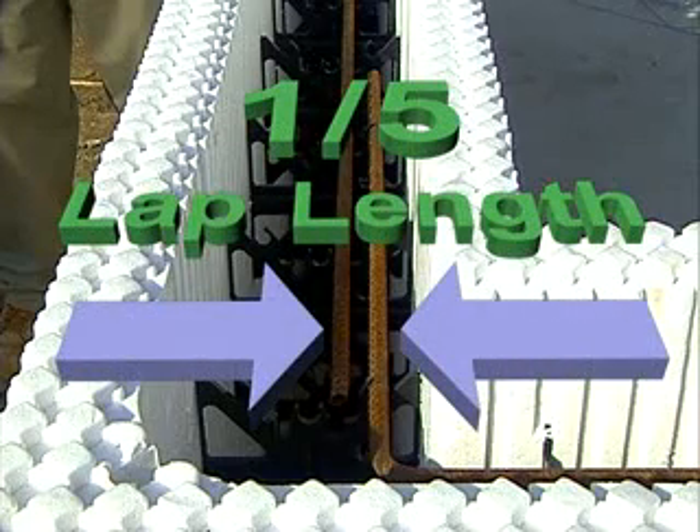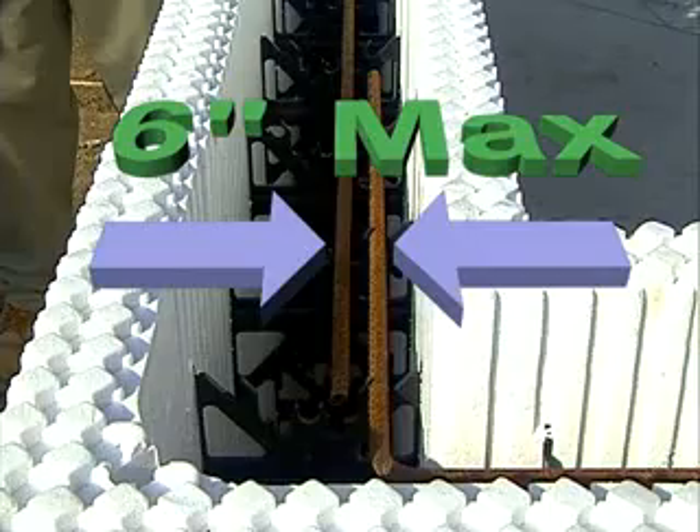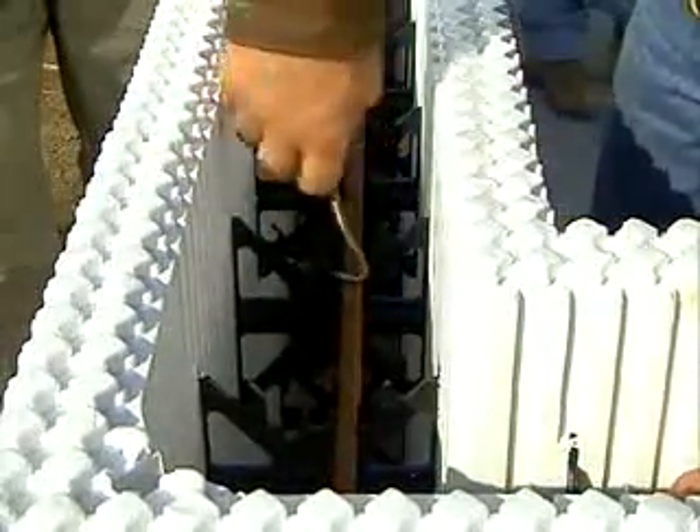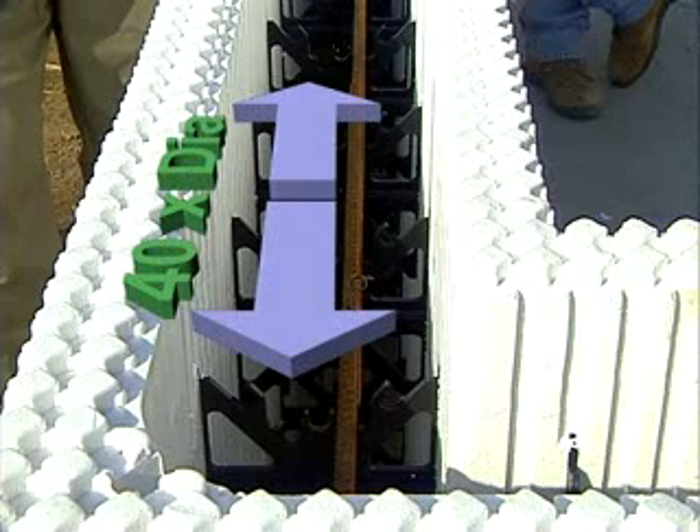Depending on local building codes, you can splice rebar using either a non-contact lap splice where the bars can be separated up to one-fifth the lap length to a maximum of six inches, or a contact lap splice where the bars are wired together. In both cases, a typical overlap is 40 times the rebar diameter.